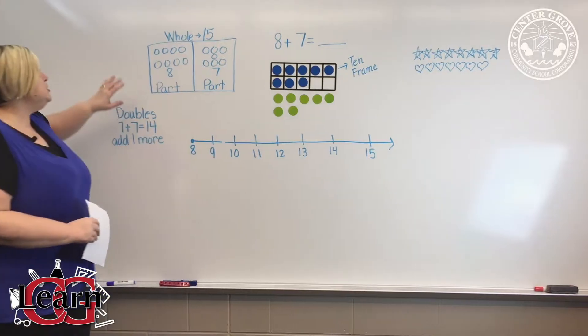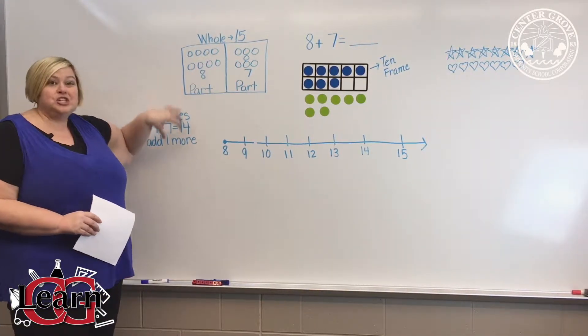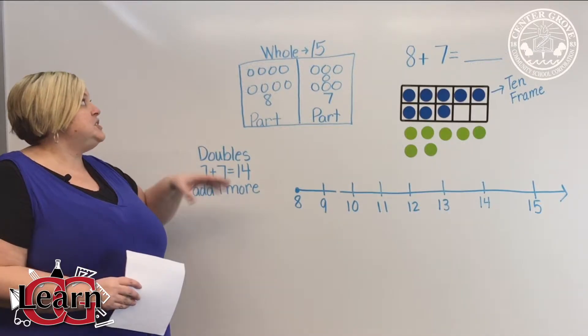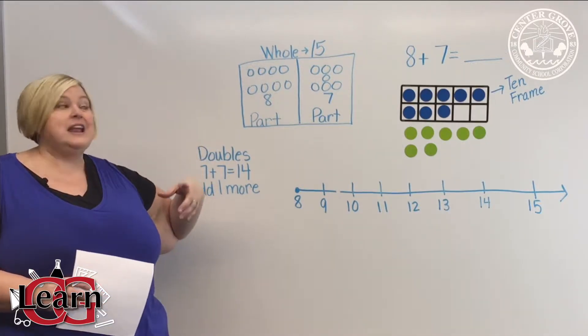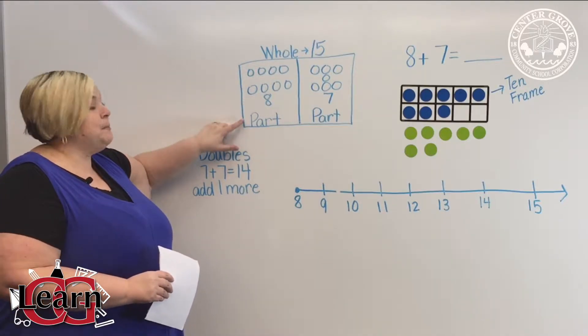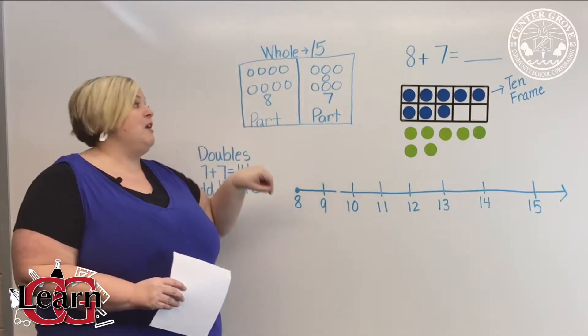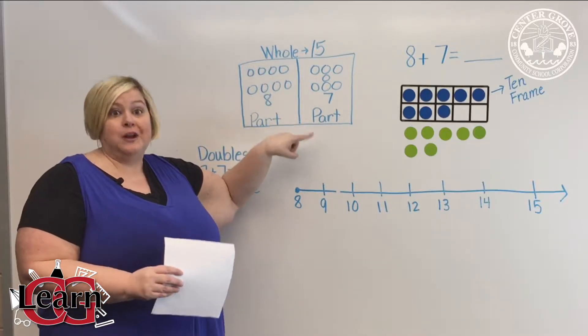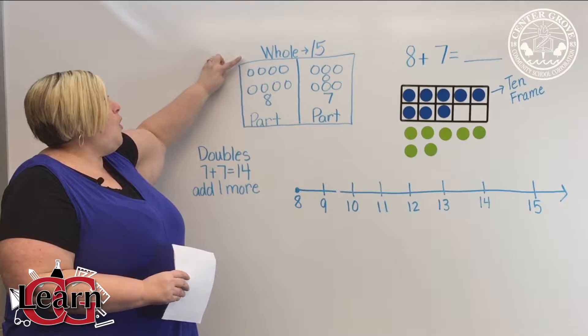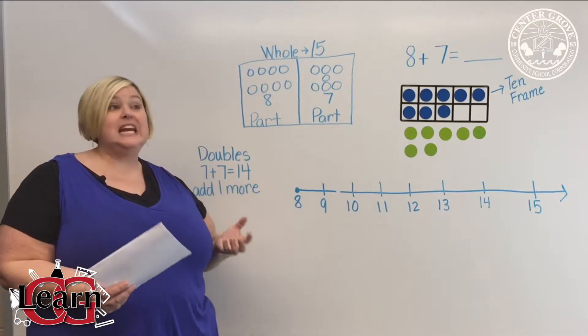You also can do a part-part-whole chart. Now this is just an illustration of one, but in class the students are given a work mat and red and yellow counters. So this would be eight red, which is a part or the addend, and seven yellow counters, which is another part or an addend. The whole is up at the top of the work mat, which is 15 or the sum.